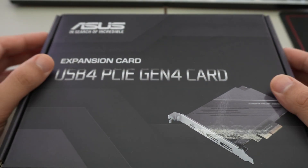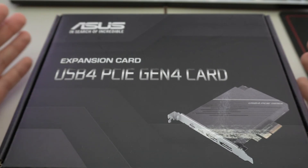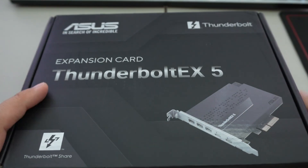The EX4 card is basically for those boards that offered USB4 as an option but not as standard equipment. Now for Thunderbolt 5, let's go ahead and open it.